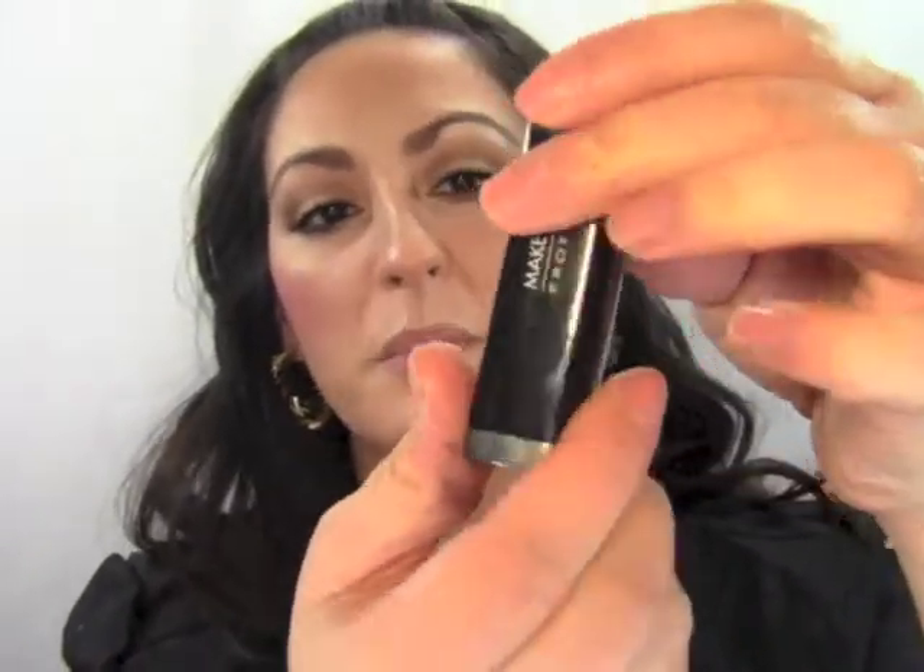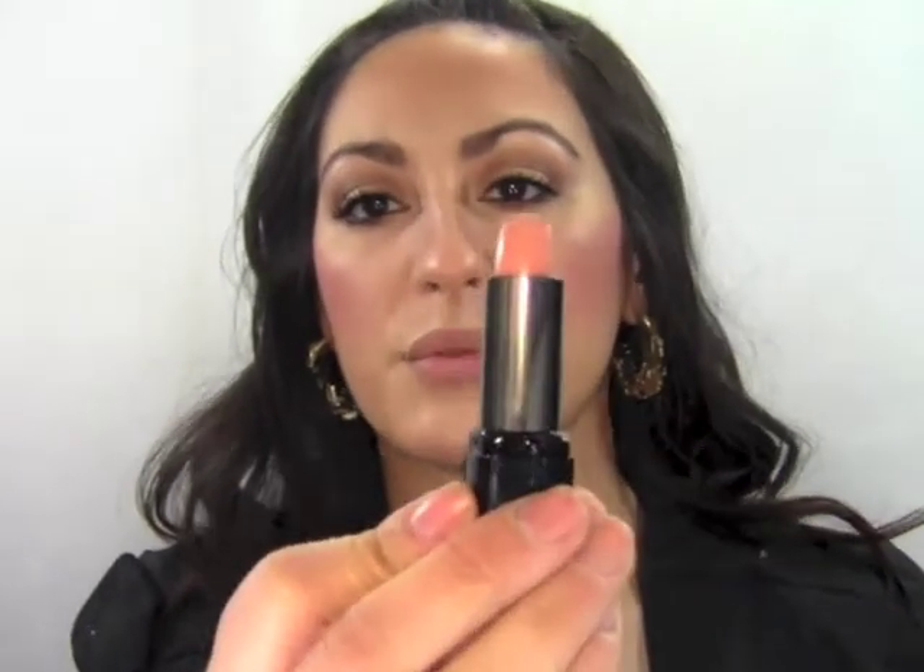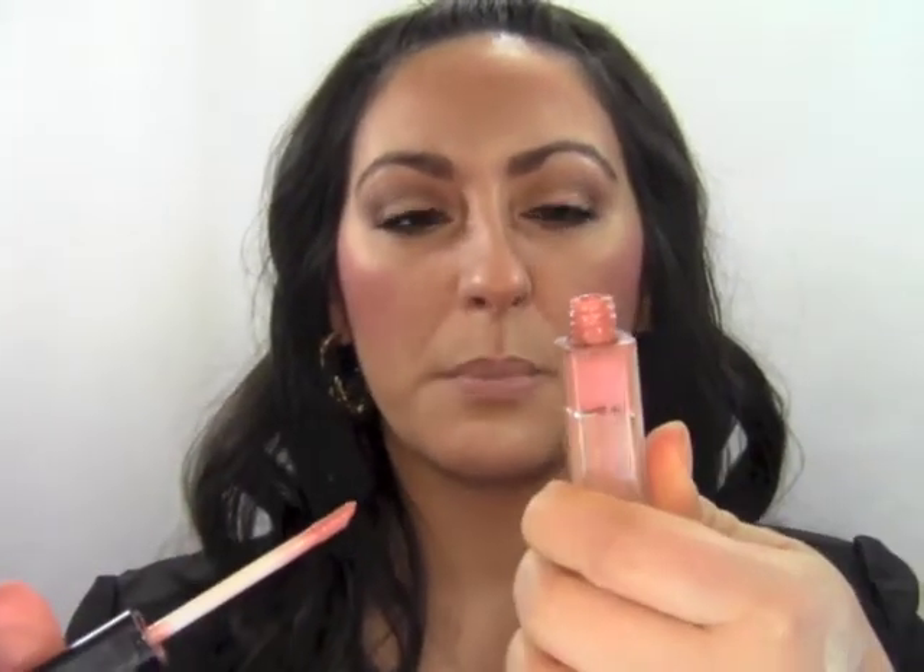Now I'm going to line my lips using a nude lip pencil — any will do — lining the outside of my lip. The lipstick I'm using is by Makeup Forever, number 22, a really beautiful nude matte color. Next I'm taking a lip gloss by Calvin Klein called Radar — it's a nice peachy brown — and putting it over that Makeup Forever lipstick.